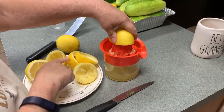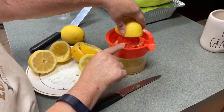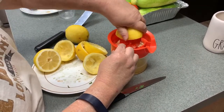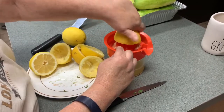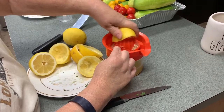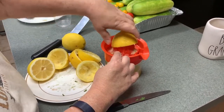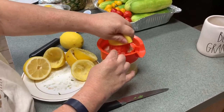We are going to continue. Right now I've got two lemons juiced. I'm going to juice this third lemon and we should have enough juice by then. I'm going to go ahead and measure this out once I get this last lemon juiced. It just takes a little muscle, not a lot. I'll be back in a minute — we're going to measure it out and I'm going to show you how we take the remainder of the seeds out.